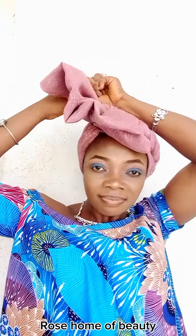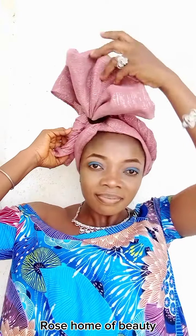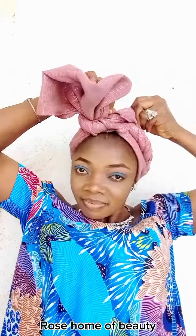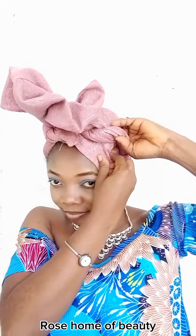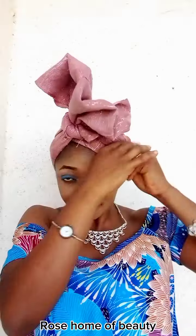I'm twisting it around the front to cover the elastic band I used to hold it, because nobody wants to see a color different from the head wrap — unless you're doing two colors and you want the second color to show.